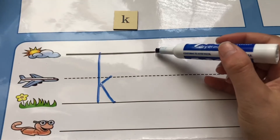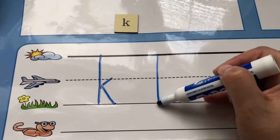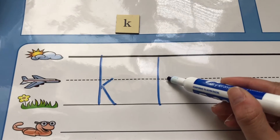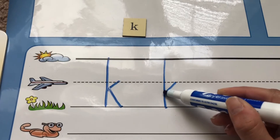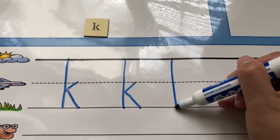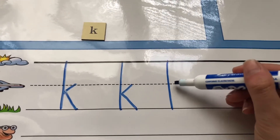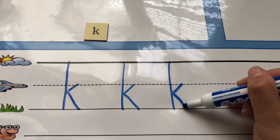Let's do it again. Starting at the skyline, going down to the grassline. Pick up your marker, leave space on the plainline, making a dot. Touch your tall line, slide down to the grassline. Again — start at the skyline, go down to the grassline. Pick up your marker, go up to the plainline leaving a little bit of space, touch your tall line, slide down to the grassline.